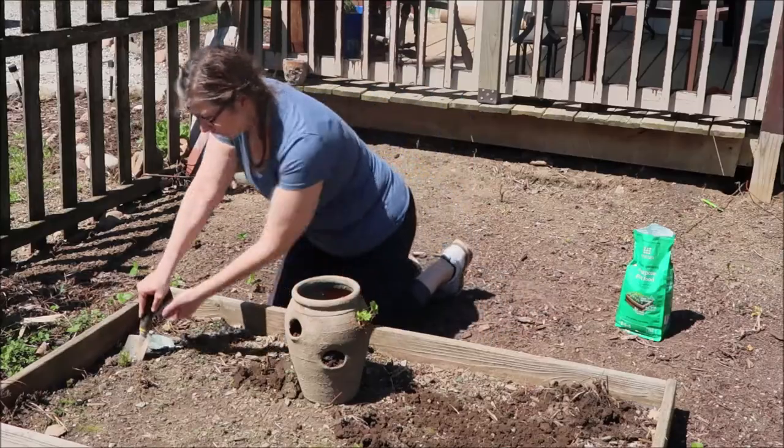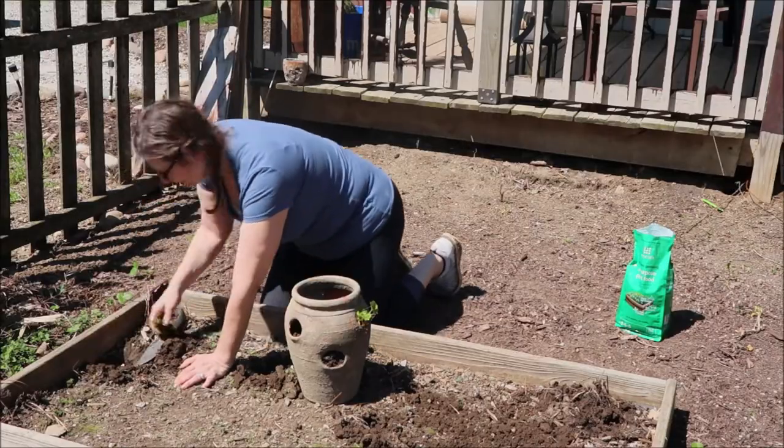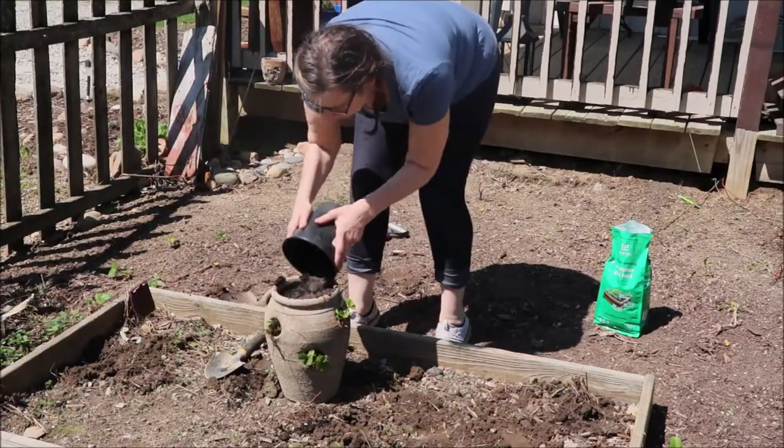The herbs really took over the sides of these beds and went creeping all over, and I had a hard time containing them. So I don't think I'm going to keep them up here any longer. The goal is to dig them out and get them ready to transport.